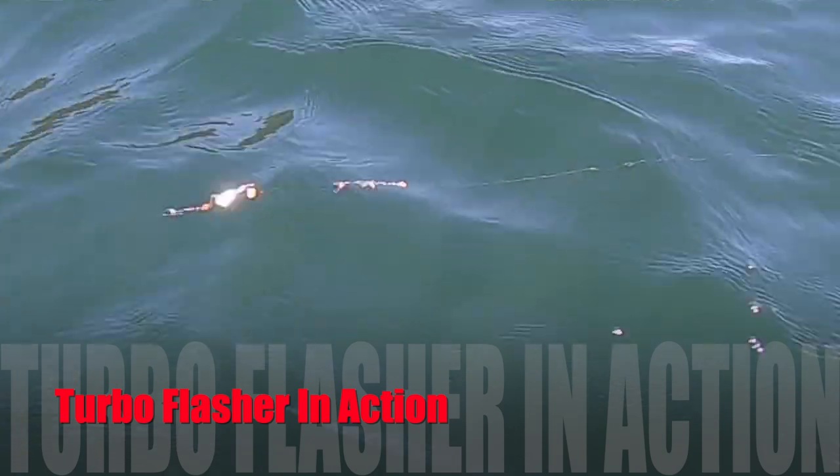Flashers are still very effective. Anglers may have changed, but the fish haven't changed. Kokanee still love flashers. Trout still love flashers. You can catch kings with flashers. Flashers have to be something that's in your repertoire. That's why I came up with turbo flashers. I've got a couple of them hanging right here on my crab apple tree — let me show them to you.